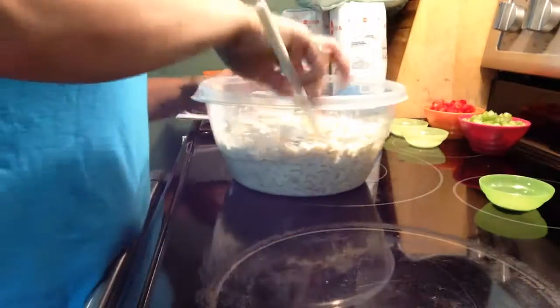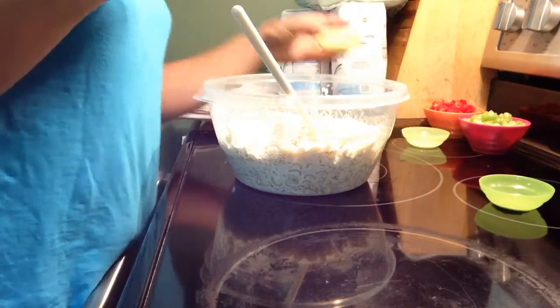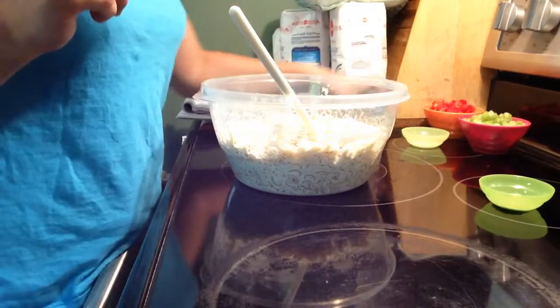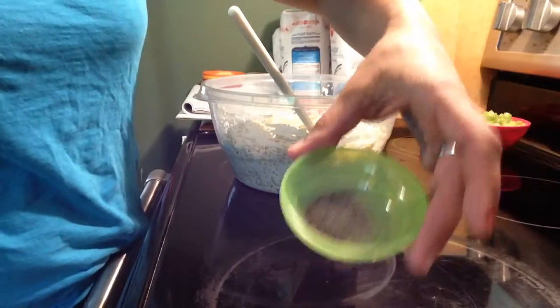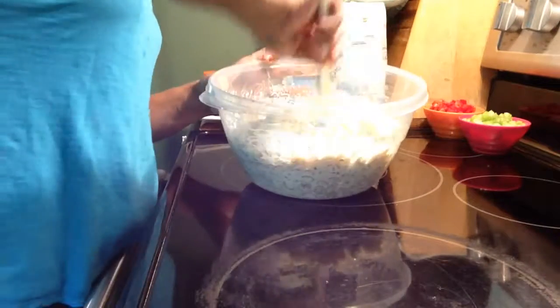Now it's good and combined. Now I'm going to add two teaspoons of sugar, one teaspoon of salt, and a half teaspoon of black pepper. Give that a quick stir.